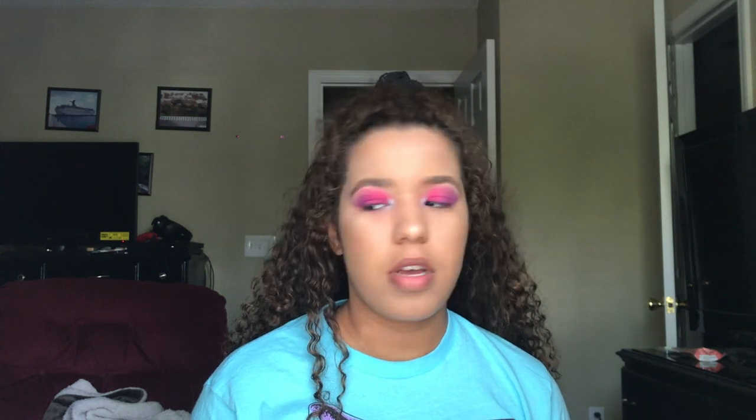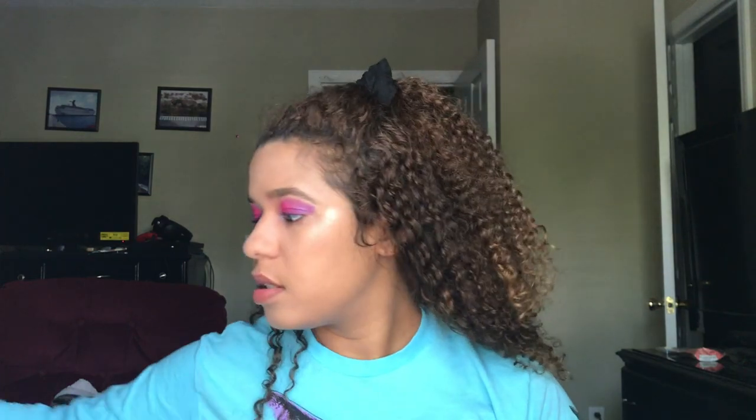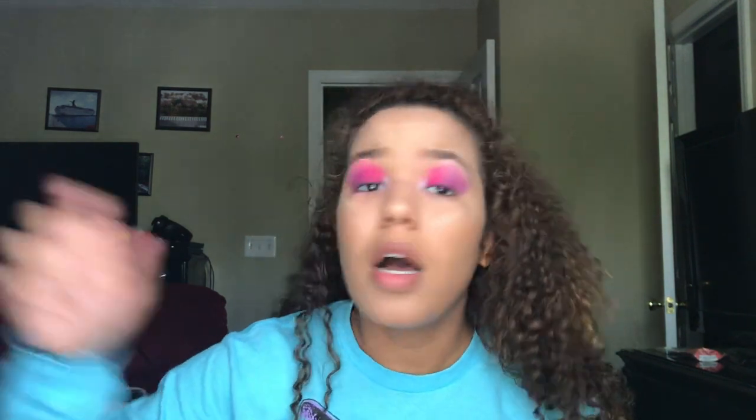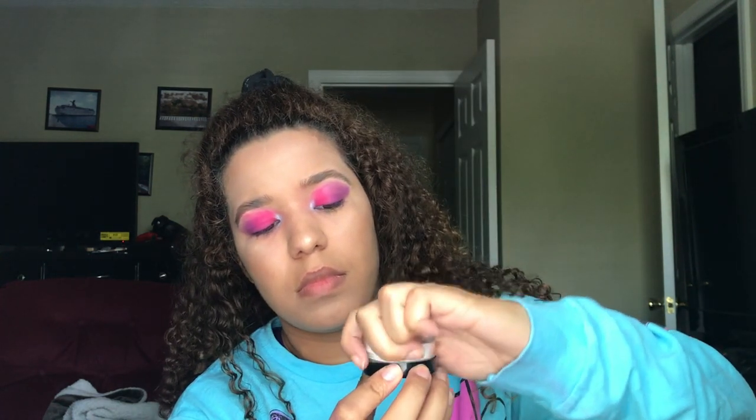Oh, and I forgot to do a thin line right here with the bronzer to make your nose look more snatched - I'm looking crazier and crazier. After highlight and eyeshadow and eyebrows - are we almost done? Oh, you have to bake! Naked Cosmetics Translucent Baking Powder, HD Finishing Powder. I'm just gonna go right in with the beauty blender and put it under here.